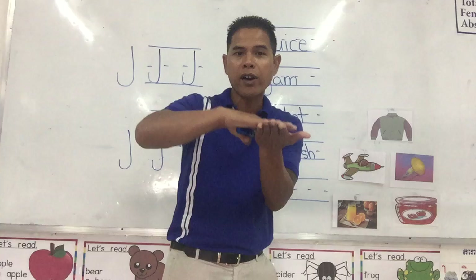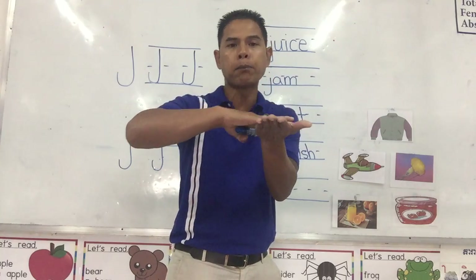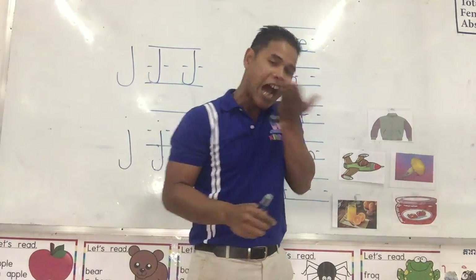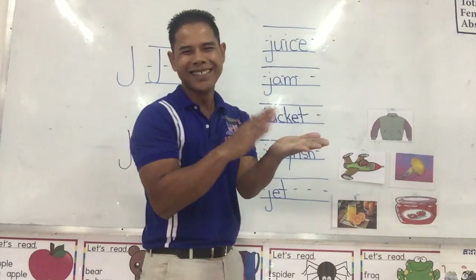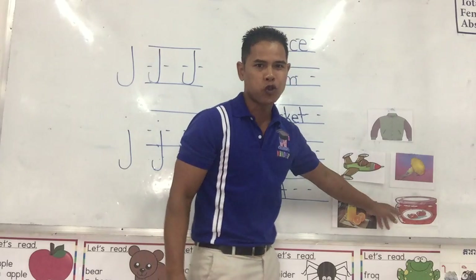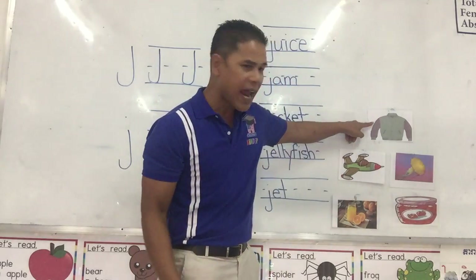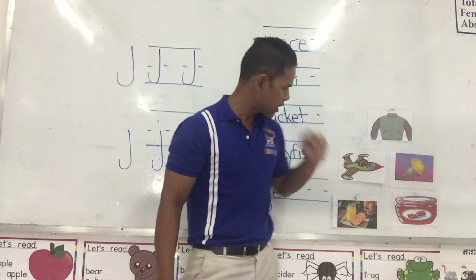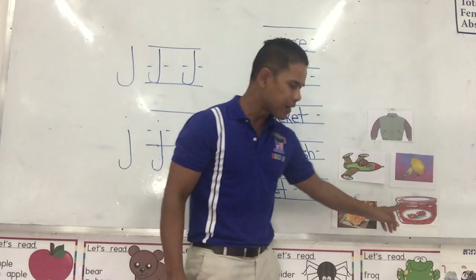This one we use to spread over a piece of bread, and then we take the bread and eat it. We spread it over a bread and eat it. It is called jam. Jam. So let's go: jacket, jet, jellyfish, juice, jam.